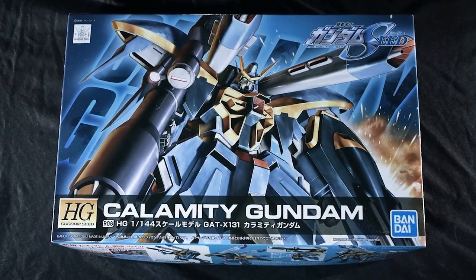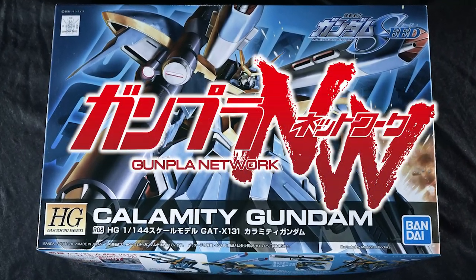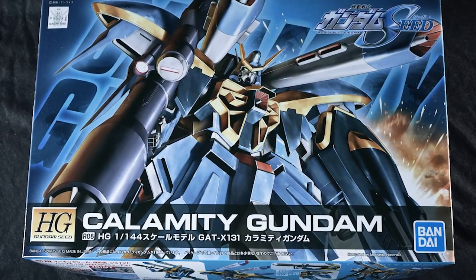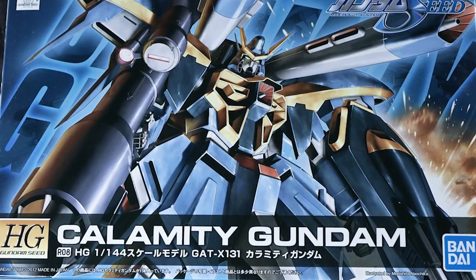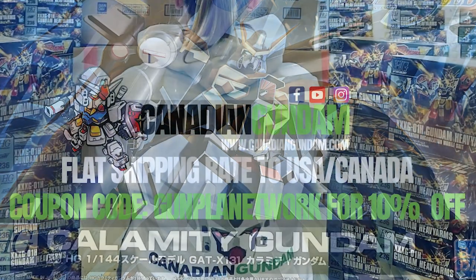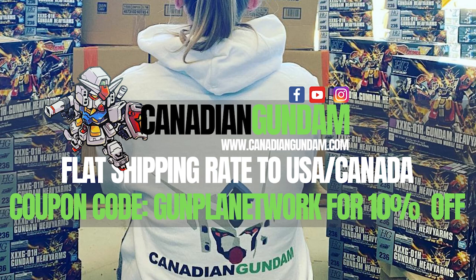Hello everyone and welcome to the Gunpla Network. I'm the Spicer, and today's unboxing of 2012's high-grade Calamity Gundam from Gundam Seed comes courtesy of the fine folks over at Canadian Gundam — your one-stop shop for all things Bandai and Gunpla here in North America, with a vast catalog restocked regularly and flat rate shipping to the US and Canada. Use promo code GUNPLANETWORK to save 10% off.